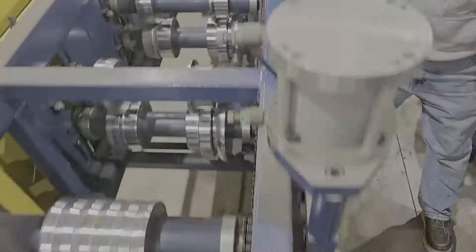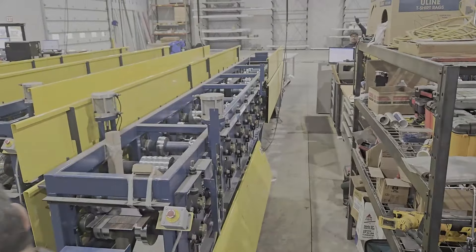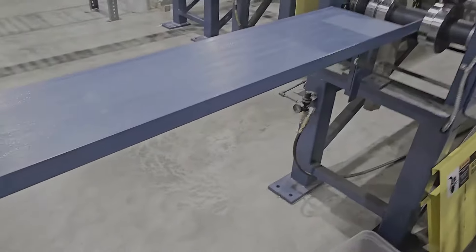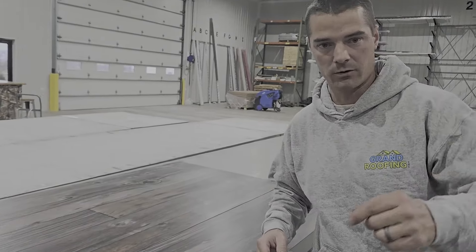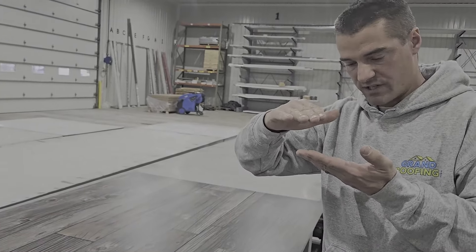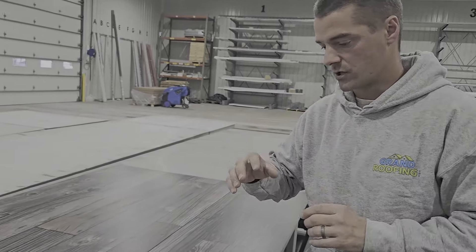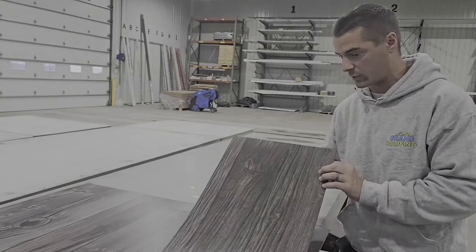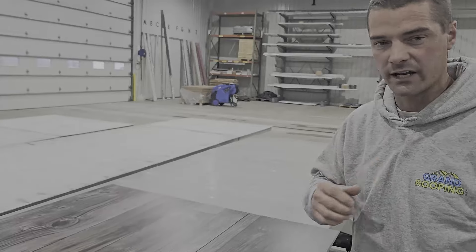All the different settings they're tweaking here are to get the bend and the angle correct. They had to adjust the machine because they were changing the gauge of steel from a previous run — the dies were set for a thicker or thinner material, and when you run something different it's going to change the profile. Sorry, I'm being told I'm too loud in here. It is a little loud and I don't have my wireless mic — this was not scripted, so it is what it is.